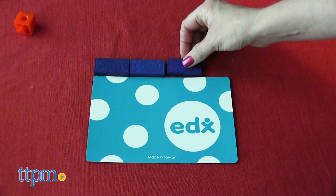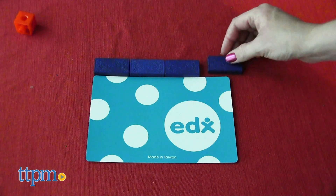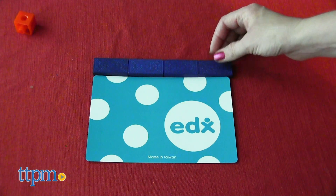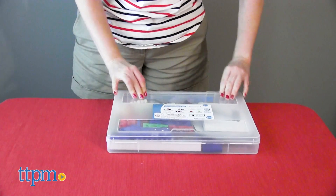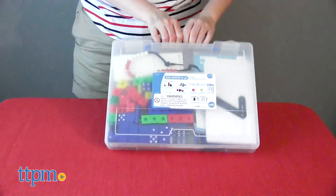Kids might use the pieces to measure, count, sort, or classify. Everything in the set comes packaged in a plastic carry case with handles, so it's really easy to store the set when not in use or take it on the go. This one is for ages four to five.